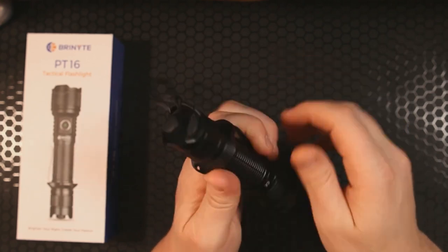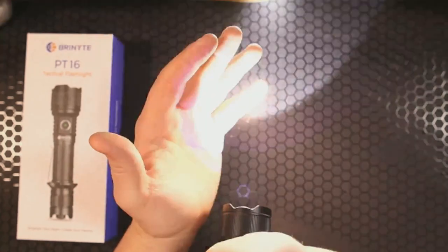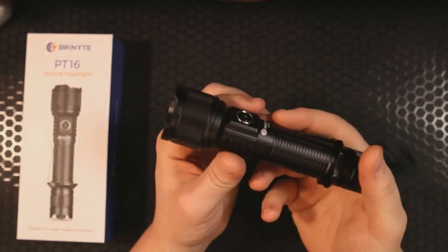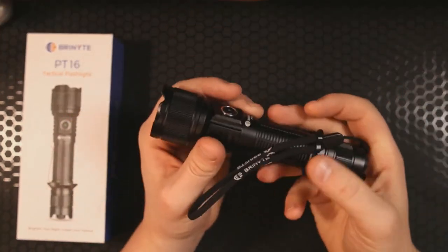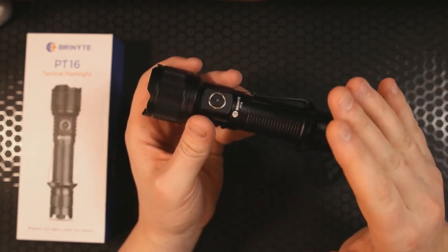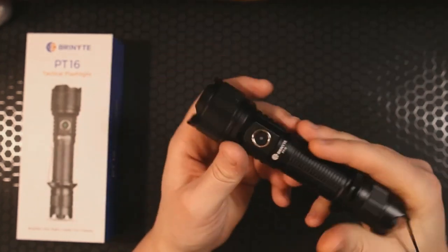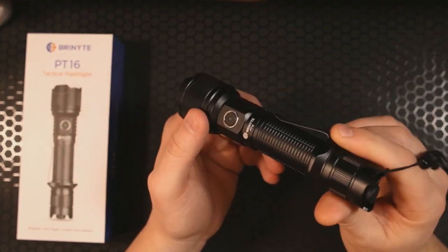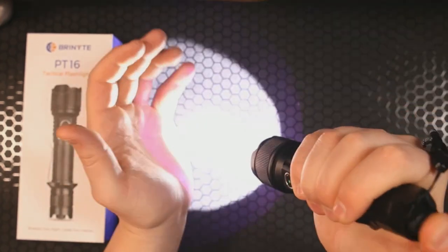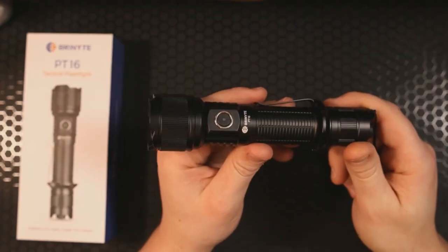That crenellation is a force multiplier you could use to jab into something or someone should you find yourself in need. I'm also very appreciative of this side tail switch dedicated to strobe. If you are in a situation where you need to defend yourself, having quick direct access to that means you have a way to disorient an attacker — and that is fantastic. You don't want to be clicking away hoping to find the right mode. In a non-self-defense situation, you use that side button to switch between modes without changing your grip.